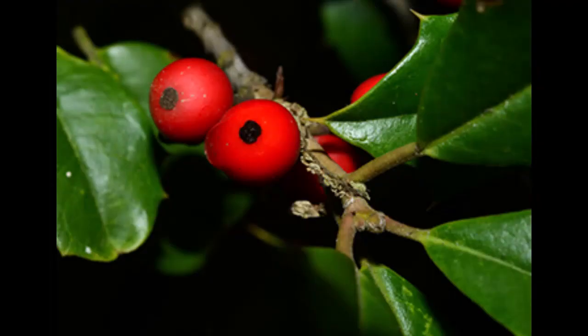The fruits of the species are berry-like red drupes. They can be yellow when they're ripe, but not often. They're about a quarter of an inch in diameter. They mature in fall and they last on the tree through winter.